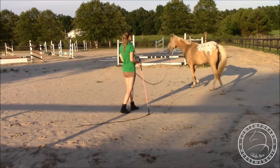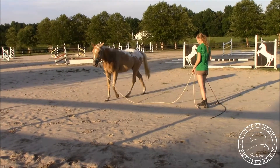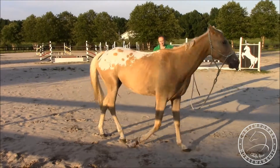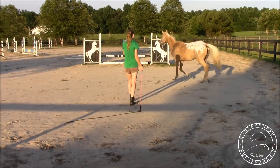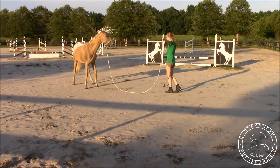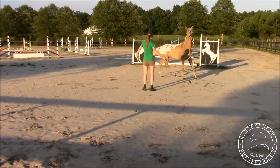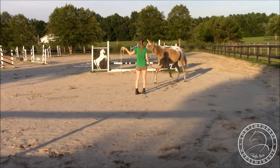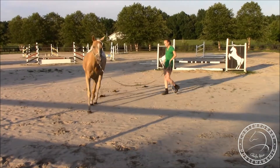I just want to pivot or walk a small circle with my belly button and my toes facing her hindquarters, point and swing. I'll cluck twice for the trot. She thinks about going the other way — I have my rope a little long here so I'm just going to bump on it and tell her to go the opposite way. A bit shorter here so I can control her a bit better.